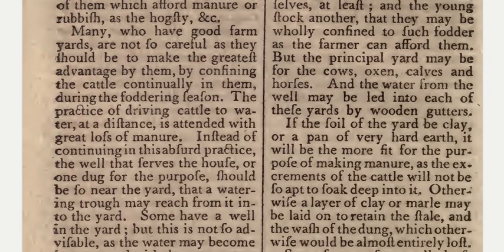Many who have good farmyards are not so careful as they should be to make the greatest advantage by them, by confining the cattle continually in them during the foddering season. The practice of driving cattle to water at a distance is attended with great loss of manure.